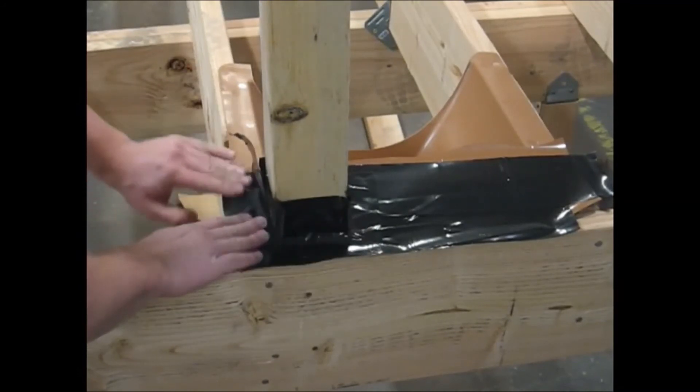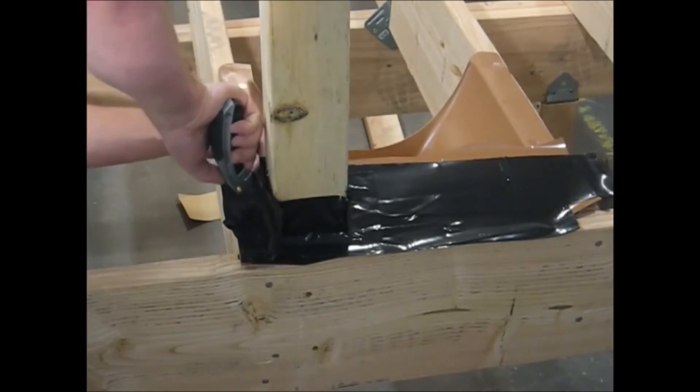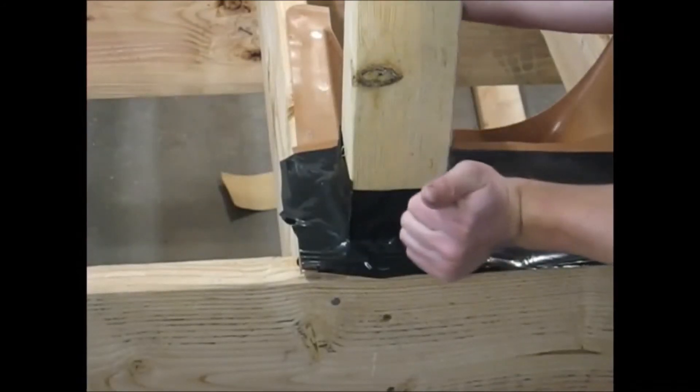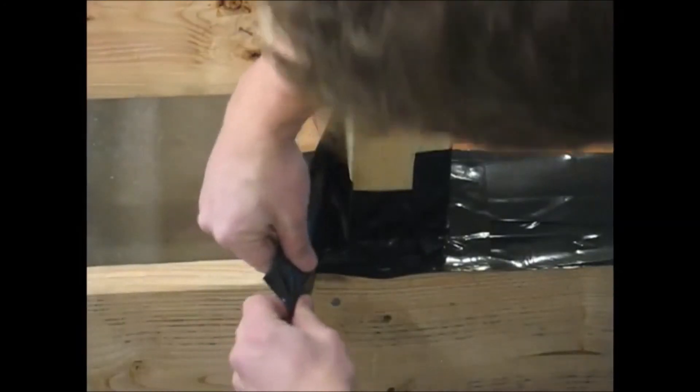If you're using a 4x4 sleeve that goes over the top, you can run the 4-inch wide butyl tape up 3 inches. If not, make sure that the 4-inch wide tape goes up no higher than the deck boards.